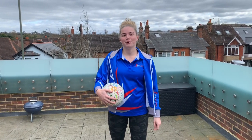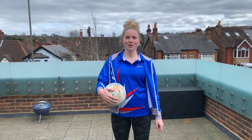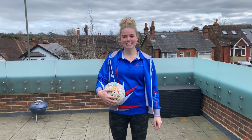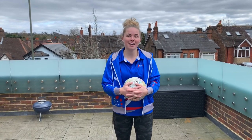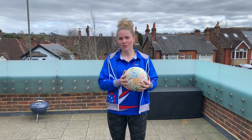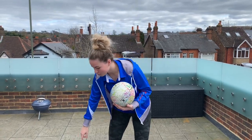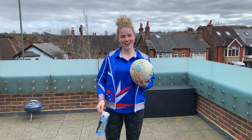Hi guys, happy Sunday, welcome to the Rich Energy YouTube channel. We'll be using this channel to post some fun sessions for you to do at home during this time. In today's session you will need a partner, so it can be a mother and daughter workout, a father and daughter, or any pairing you want. You'll need a ball — it doesn't have to be a netball, you can use any ball you have. You'll each need a ball. Don't forget your water. Have fun!